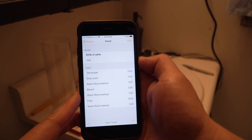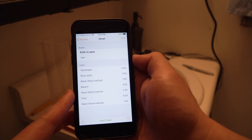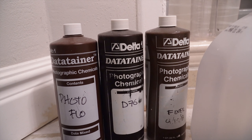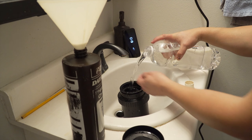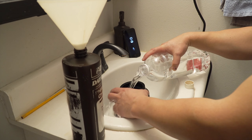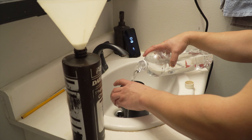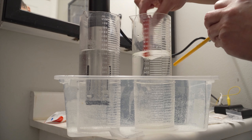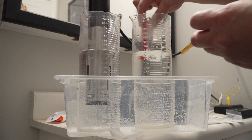Other steps you follow when processing film are stop bath and photo flow. The last one is optional, but it helps a lot to avoid water spots on the film. I have never used a stop bath when I process black and white film — I just use water, which works fine for me. I decided to do the same with color film. I don't know if it was a good idea — more on that later.